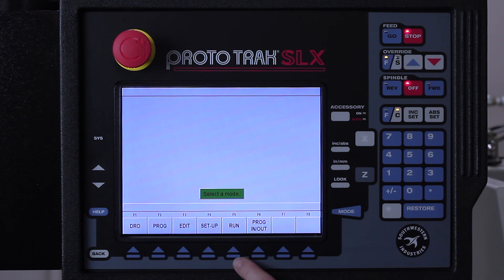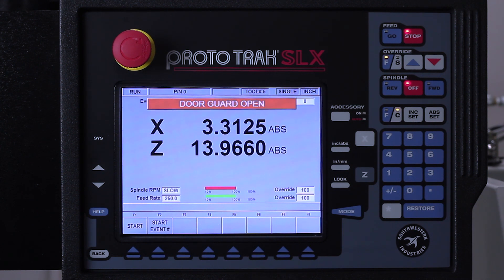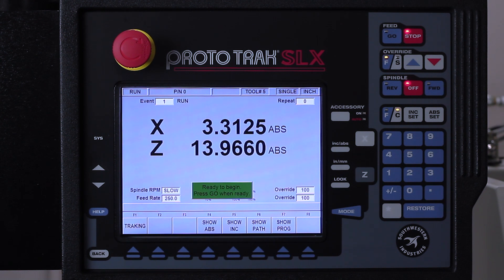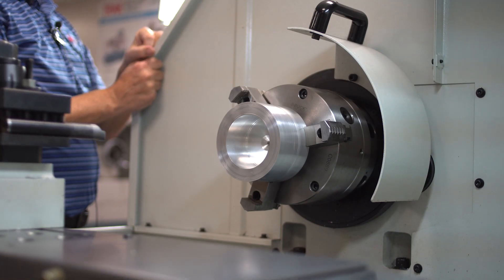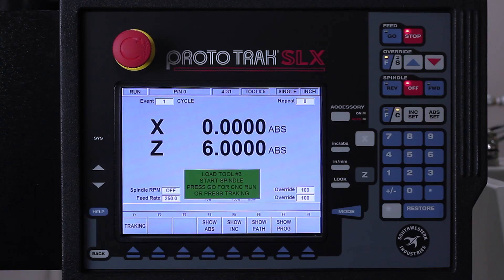So now we're going to go to the run mode and make this part. I can either start at the beginning or start anywhere in the middle. If I had cut this once and needed to make an adjustment to the size, I would go and start at event one and tell it just to go to the finish cut. In our case, we're going to start at the very beginning. I always have the ability to push go and also the ability to use tracking. I'm going to put a little wire over my switch here so that I can run this with the door open so the video cameras can see what we're doing, but normally it will not run with the door open unless I'm in the tracking position.